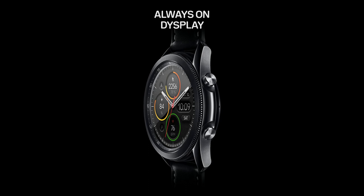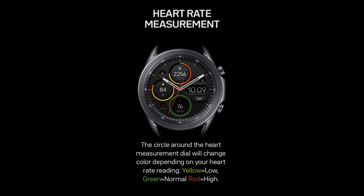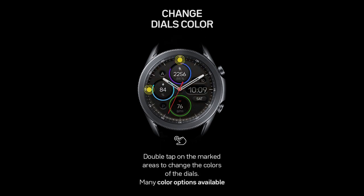Welcome back to Jibber Jab Reviews everyone, and thanks for joining me for another watch face review and giveaway. In today's show I have a brand new design to share with you from our friends at Regarder, and this developer spent the last few weeks really redefining his designs. If the watch face I have for you today is any indication of the new direction his designs are going in, then I'd say we're all in for a real treat.